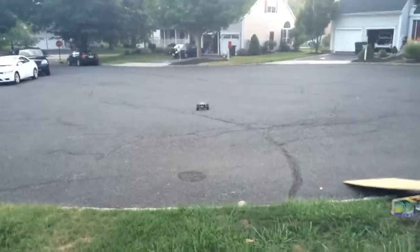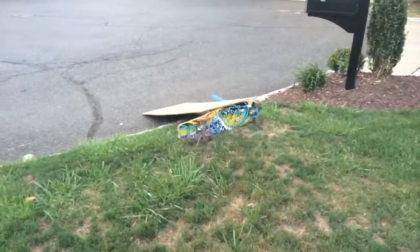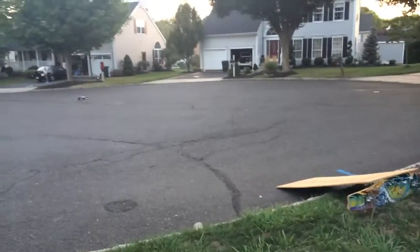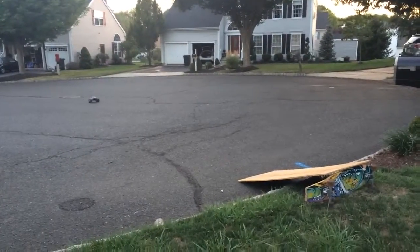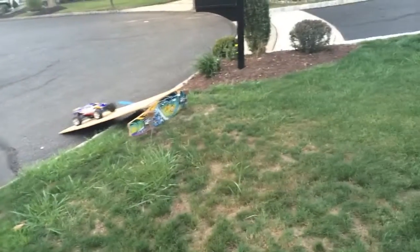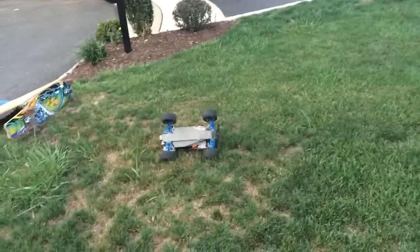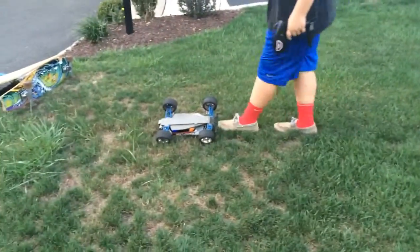I'm gonna hand the camera over to FBall. I've got a little homie jump set up with my longboard — gonna take some jumps. I'm gonna be driving it right now. I have the slipper clutch adjusted just right so I don't get wheelies or anything.